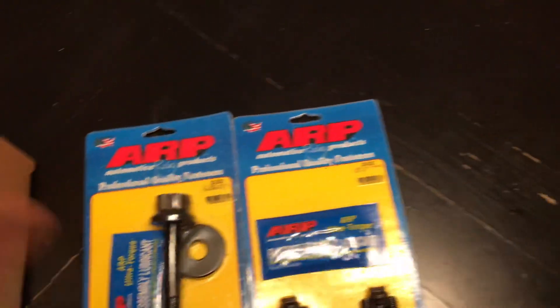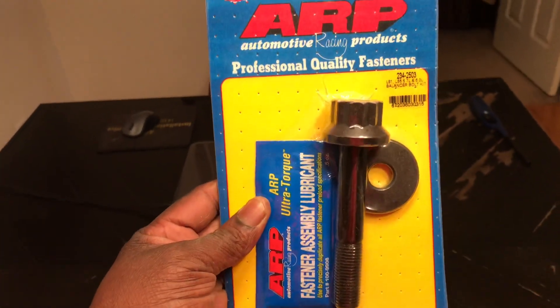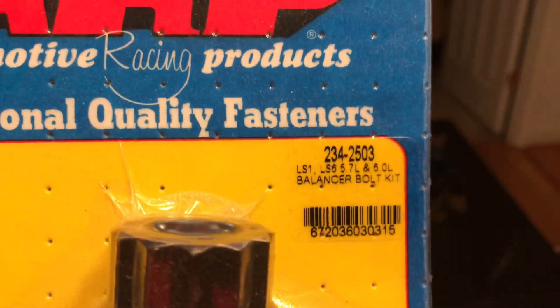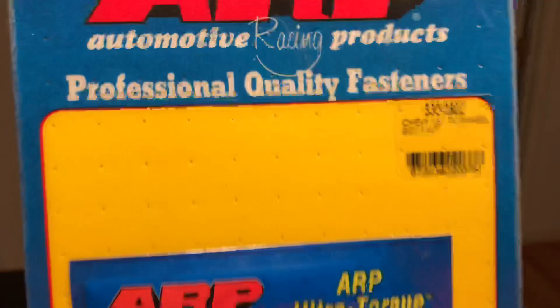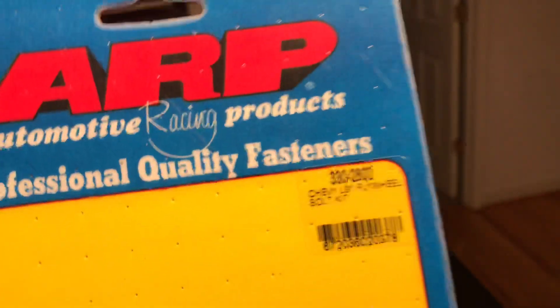The first one up is the balancer bolt, part number 234-2503 — that's the ARP balancer bolt.